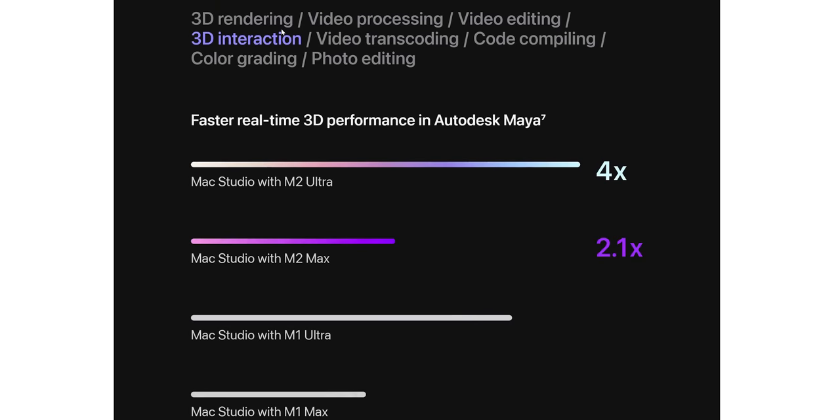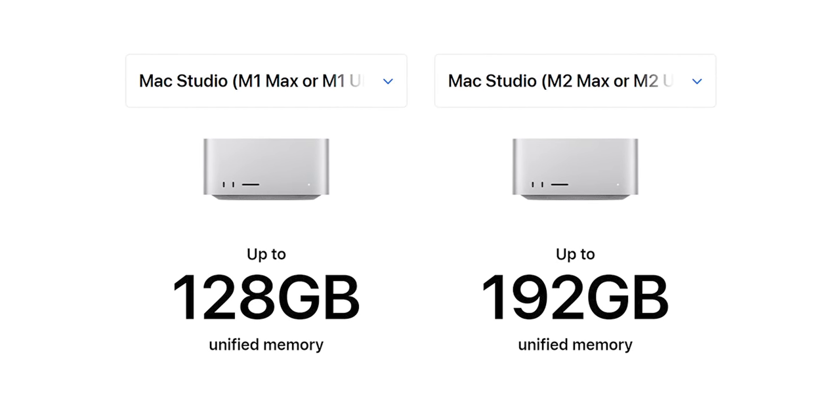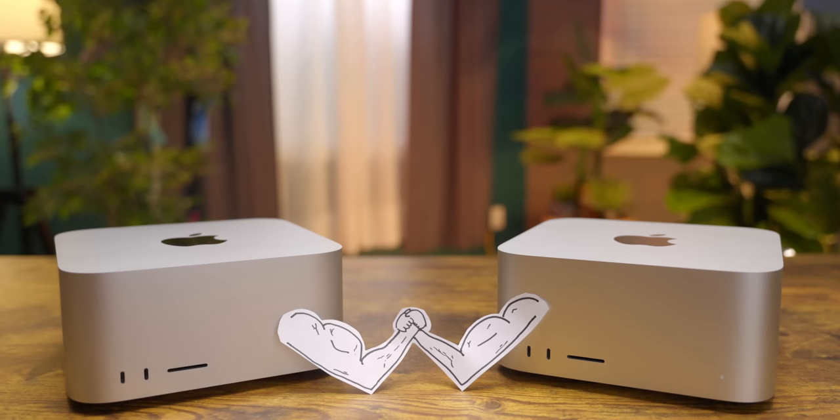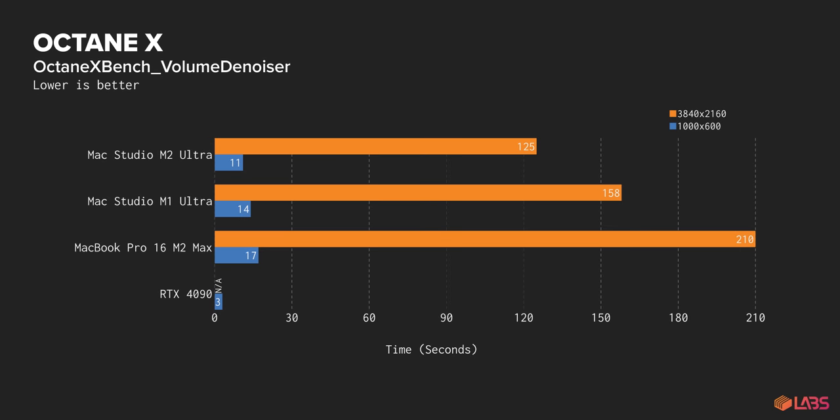When we click on 3D interaction, another GPU-bound test, we see a much more realistic generational bump. So what is going on here? Truthfully, we're still not sure. What we know is that it almost certainly has to do with the unspecified project that Apple used to generate their numbers. One idea we had was that the project is larger than 128 gigs — the maximum amount of unified memory supported by the previous generation Apple Silicon. If they pushed the project out of RAM, that would have severely hampered M1 Ultra's ability to keep up. And that would have hampered our test machine too, since we didn't spring for the full 192 gigabyte config. But that still doesn't explain their M2 Max numbers, since that machine was configured with 96 gigabytes of memory. All we can say for sure is that the improved GPU performance is clearly very dependent on what exactly the GPU is crunching away at.